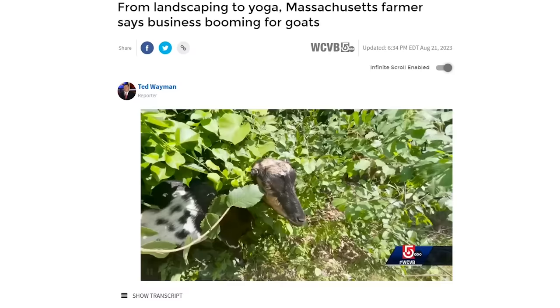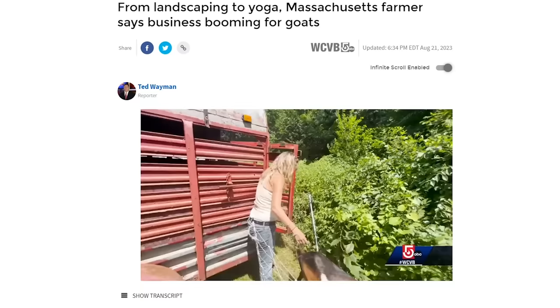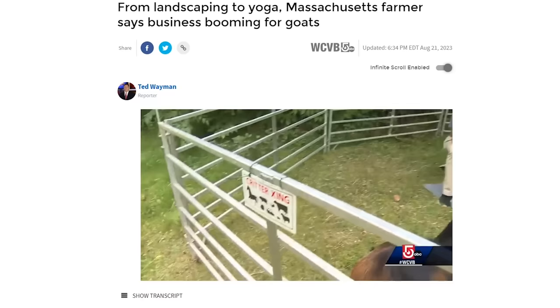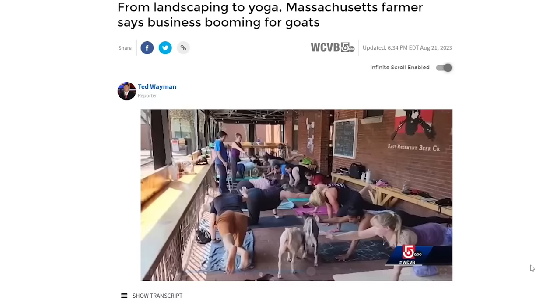Back to goats — they continue to be in the news. Roy's Goats, a Massachusetts business using goats for weed control, got the idea to add yoga to the business when the owner picked up spent beer grains at a local brewery for the goats to eat. People asked about using the animals in yoga classes and it's become a very popular activity. Goat yoga is the thing to do, and there are goat yoga places even here in Michigan.